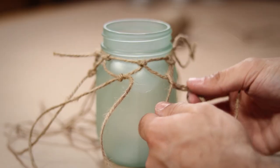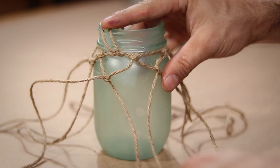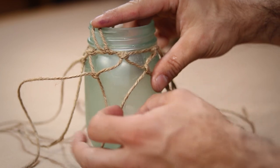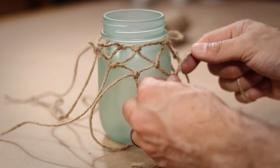I continue this all the way around the jar until I get back to the beginning knot, at which time I do the same exact thing using legs from the next two adjacent knots down the jar. It's just going to continue this way until I reach the very bottom of the jar with my knots.